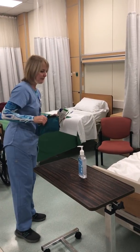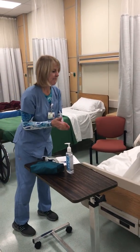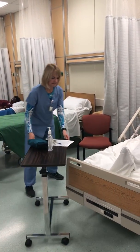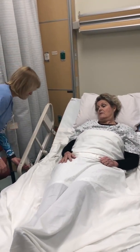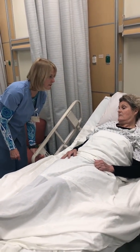Hi, Ms. Kim. It's Cindy. I'm going to take your vital signs today. Greet patient and introduce self, identify patient, and explain the vital signs skill. Just check your wristband. Thank you. So you're Ms. Kim and I am going to be checking your temperature, pulse, respiration, and blood pressure today.